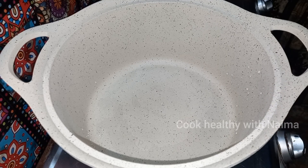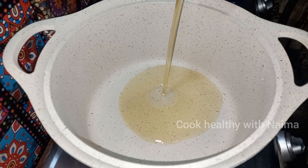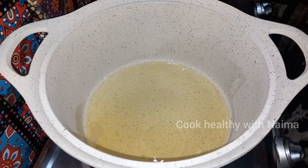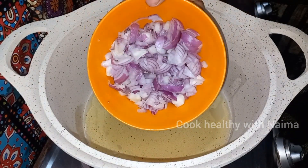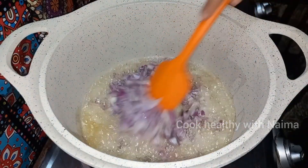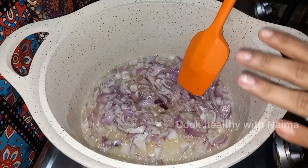As-salamu alaykum. Today I am sharing the chicken handi recipe. First of all, we will take a pot and add 1.5 cups of oil in it. We will take 2 medium size onions, chopped, and brown them to a golden brown color.